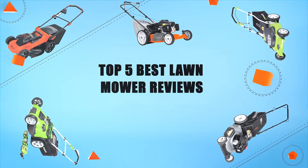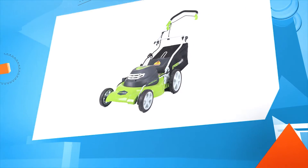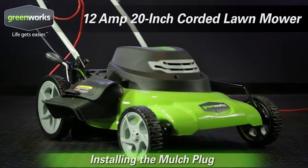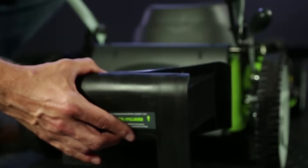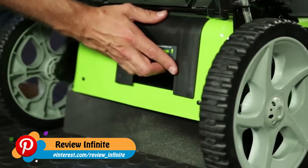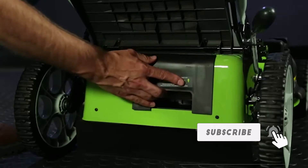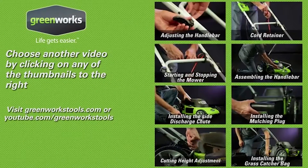Top five best lawnmower reviews. Number five: GreenWorks 25022. To install the mulching plug, first grasp the mulching plug by its handle, lift up the chute cover, and insert the plug into the chute. The chute is at an angle so a little force is required to fully insert the plug so that it is sealed. Be sure to remove the mulching plug in order to use the grass catcher bag. If the grass catcher bag is not in use, be sure to reinstall the mulching plug into the chute. Check out more helpful videos at greenworkstools.com or youtube.com/greenworks.